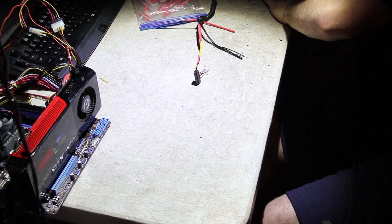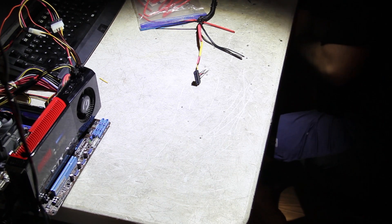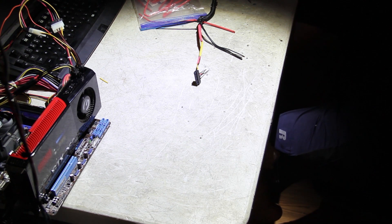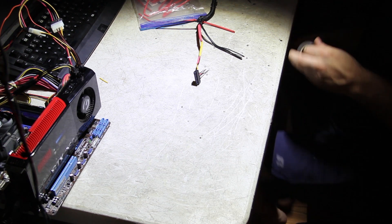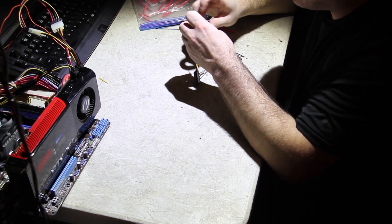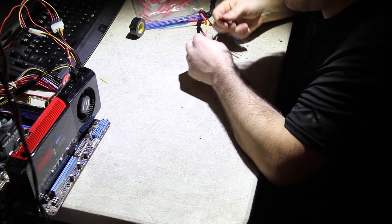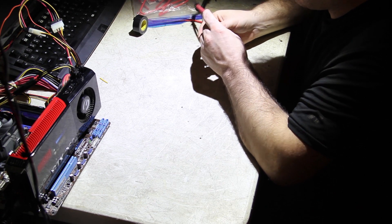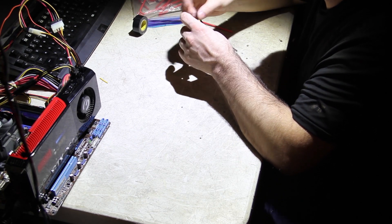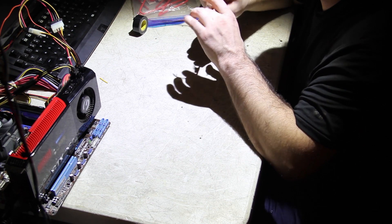I'm actually going to do something else here. Normally I wouldn't use electrical tape on something like this, but in this case I'm actually only using it to add a little bit of diameter to the wire, just because we have so much diameter difference between that wire and that wire. Then this is going to be covered up with heat shrink, and it's also going to have a zip tie holding it in place for strength.